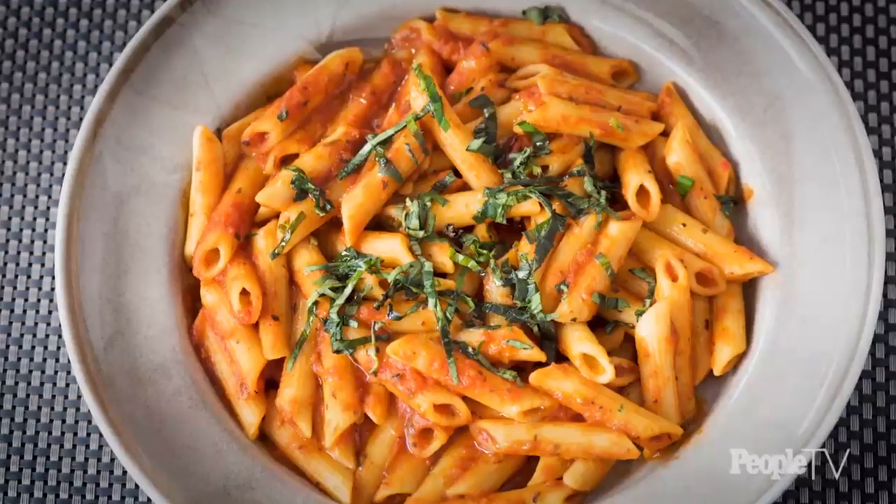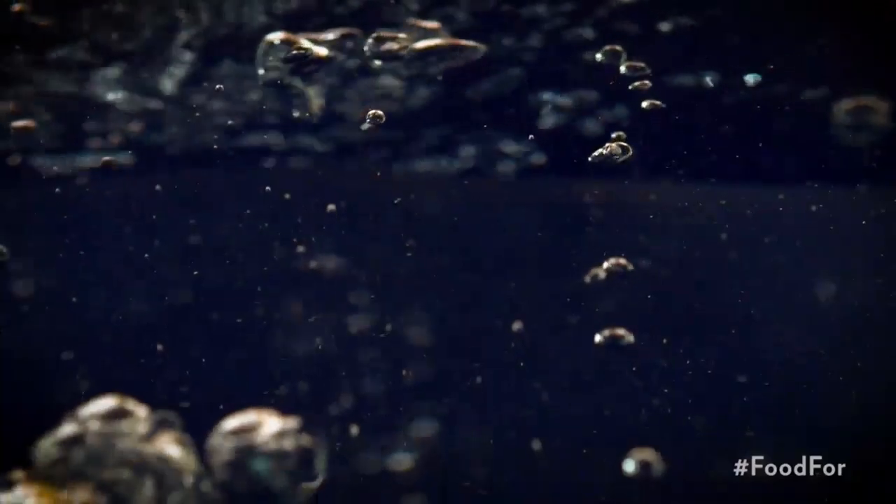There are two secrets to perfect pasta every time. One is cook until al dente, so there's a little bite left in the pasta. Two is reserve your cooking water. Reserving your cooking water means that you can thin or thicken your sauce to the desired consistency, and you're going to finish your pasta in the sauce — they call it marrying the pasta in the sauce.